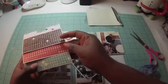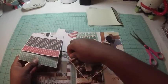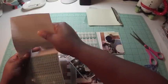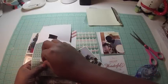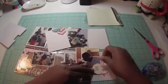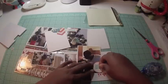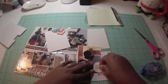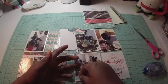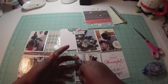I pull out those little font stickers from Studio G again and spell out 'Tiana' on the top journaling tag on the Tiana picture, then put 'Oh Dad' on the photo of my husband — he's always up to something goofy.